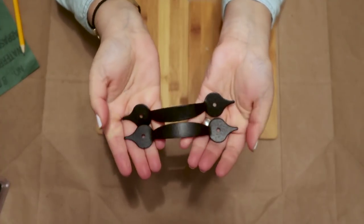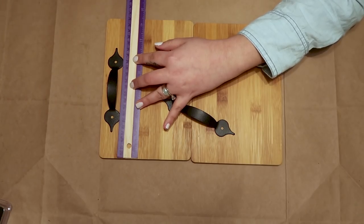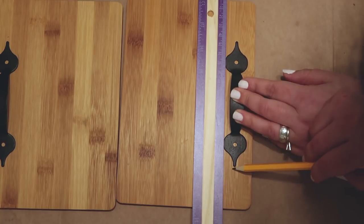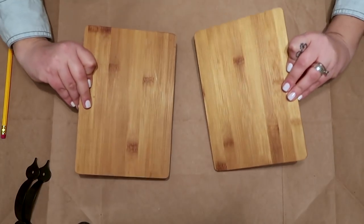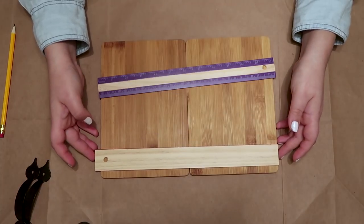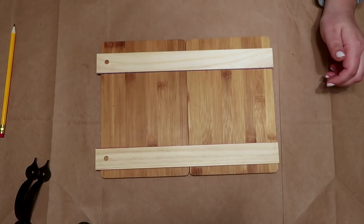Before I joined the bamboo boards together I decided where my handle pieces would be. Then I flipped the boards and decided where I want the rulers to be. I'm going to use these rulers for extra support, and they are going to help since the boards are very thin and I cannot use a dowel.